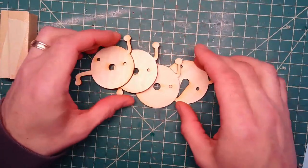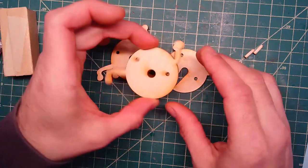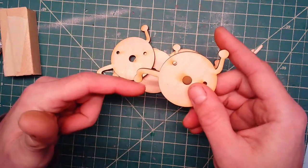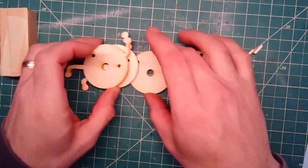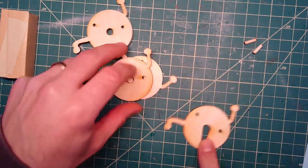These four guys here are going to make up another part that's going to rotate. This is going to actually rotate and hit another ramp that'll be over here. You'll notice that there's one that's different than the rest, so we're going to start with that one.